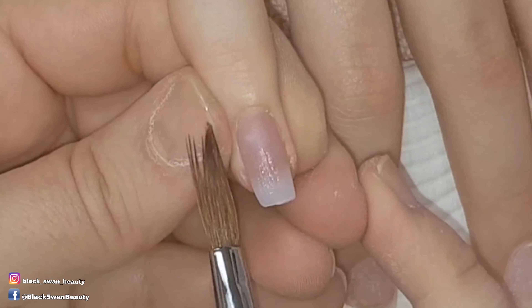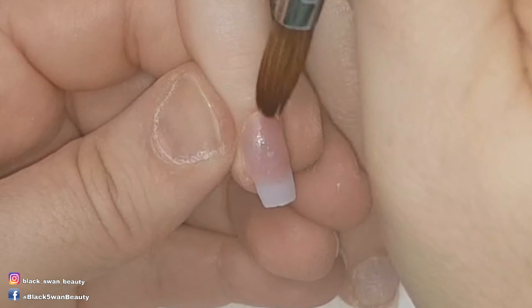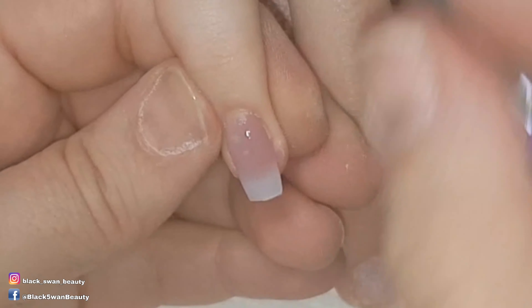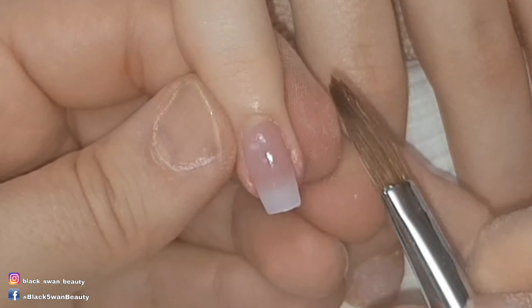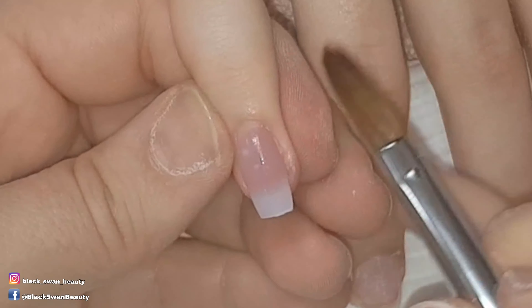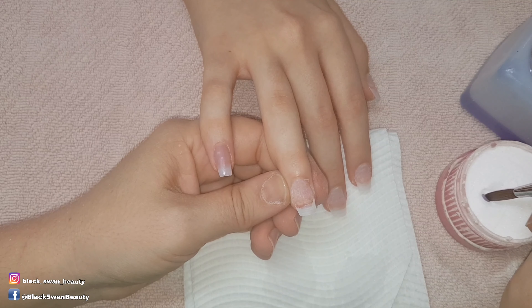Once I'm happy with my cuticle application I can concentrate on the rest of the nail. I usually just pat it into place, brushing up and down and moving it as needed. I also use the shine of the nail to show me where there are dips and grooves that need filling.